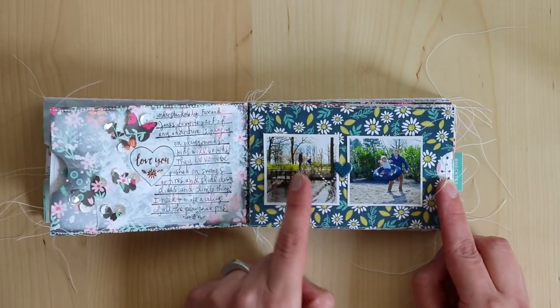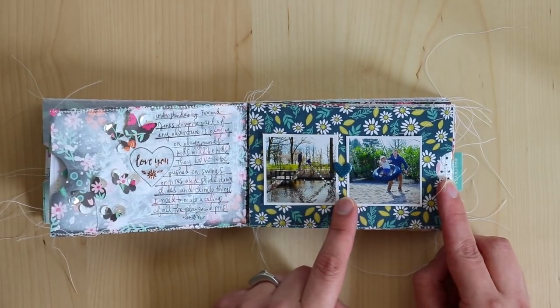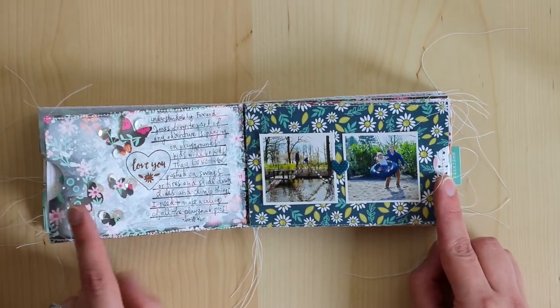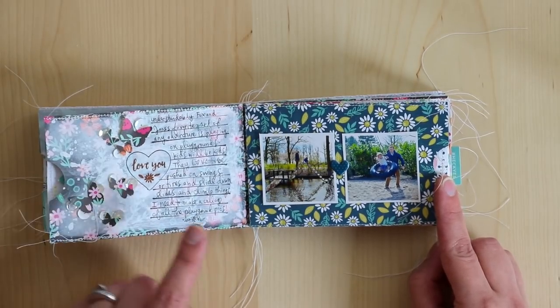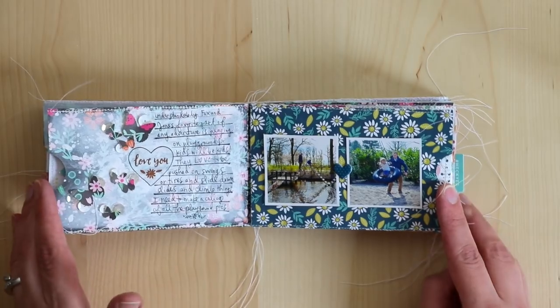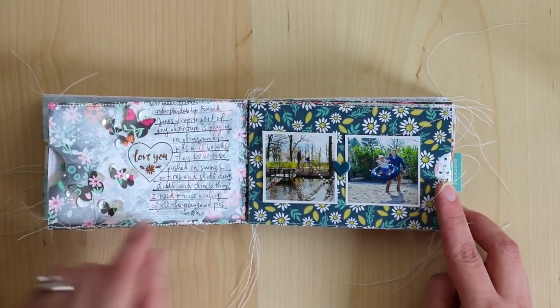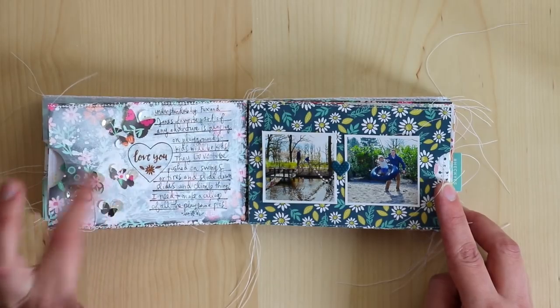This spread is about Chris, my husband, and the kids at the playground — all about playing at the playground with some butterfly detailing. Also, an alternate way to create more white space: instead of using vellum, here I just painted the background and added a sprinkling of sequins.